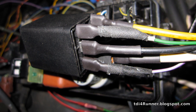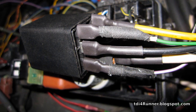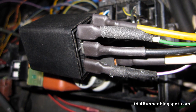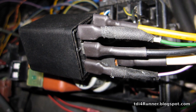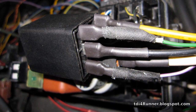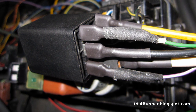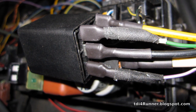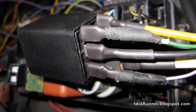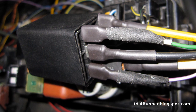Relay pin 30 is the largest terminal on the relay and is wider than your normal size spade connector — this is a fused 50-amp circuit from the battery positive post. Relay pin G1/2 is the switched power wire to glow plugs 1 and 2. Relay pin G1/2 is also a switched power wire to glow plugs 3 and 4. Relay pin 31 is a control-side ground. Relay pin 86 is a control-side positive, powered by the ECM relay.